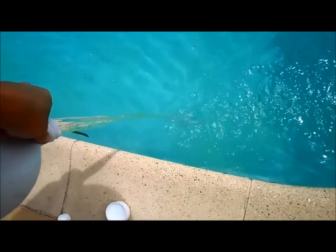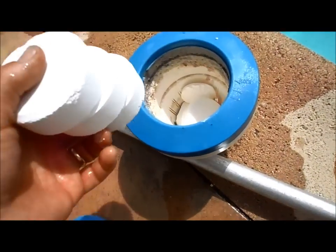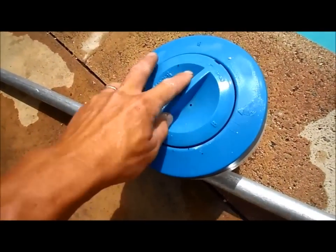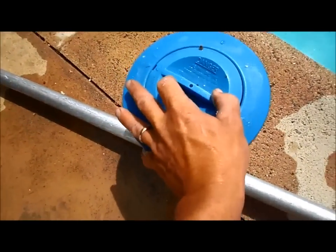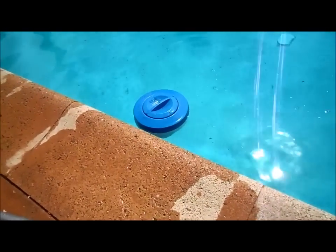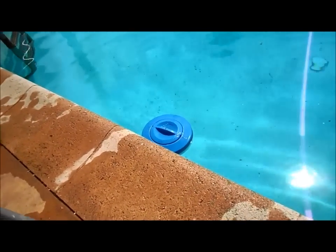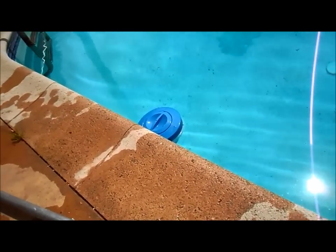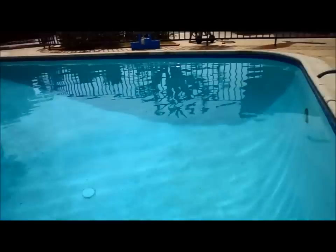To make sure the chlorine level stays high the rest of the week, I'm going to fill up the floater completely with chlorine tablets, opening it all the way. You need to shock the pool to bring the chlorine level up initially, and then the tablets will keep it high all week long. You can't just use tablets because they dissolve slowly and work off the active chlorine — you definitely need to shock the pool as well.